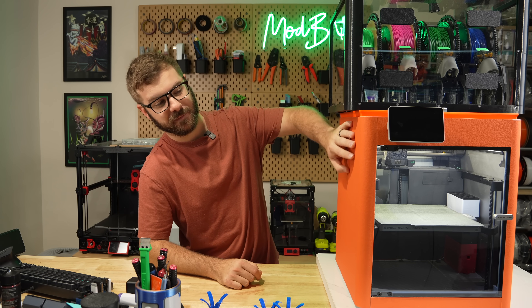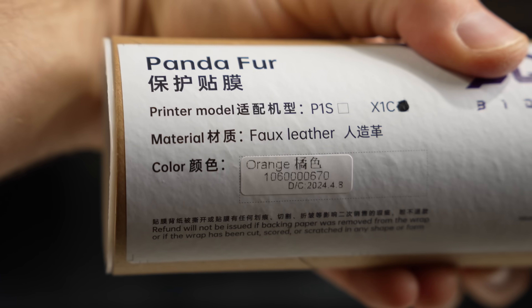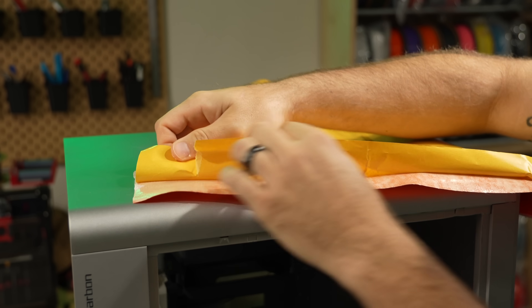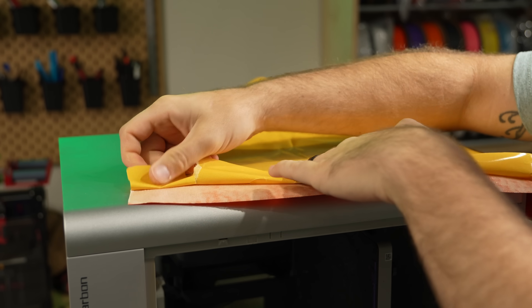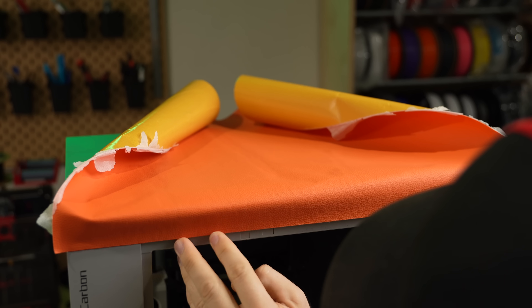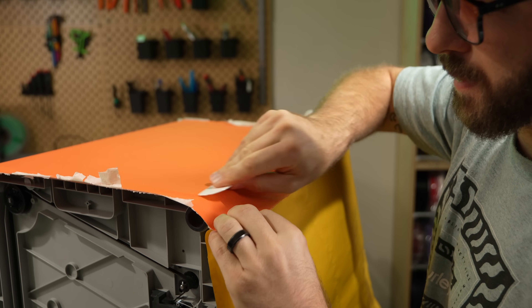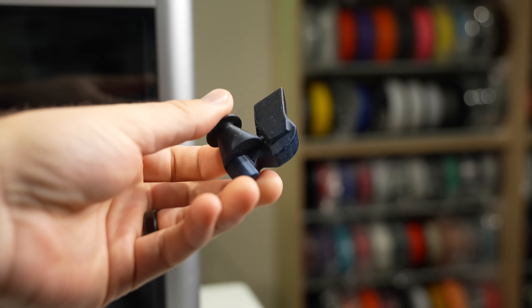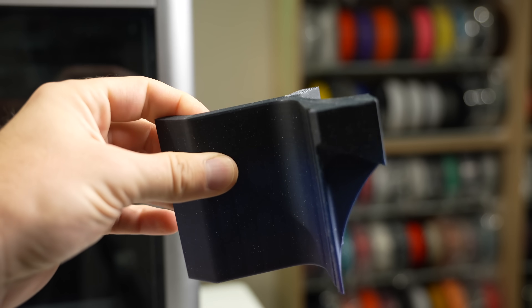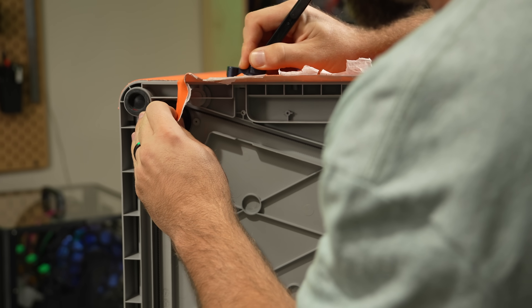Next up, we have Panda Fur, which is a cosmetic wrap for the P1S or X1 Carbon printers. This comes in pink, brown, or orange, and we're installing the orange on my X1 Carbon. Panda Fur comes in a tube and consists of four pieces — one for each side and a smaller piece for the front, top, and bottom. It includes a small X-Acto knife and scraper for cutting and applying the material, but requires two printed parts that act as a guide to aid in cutting. Even on a quick printer, the larger guide took an hour or two to complete. There's a video guide for installation, but even with that, I had my fair share of struggles.